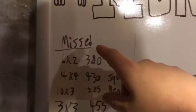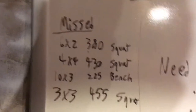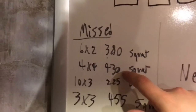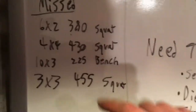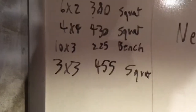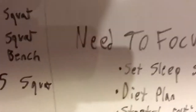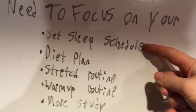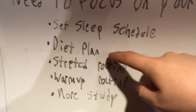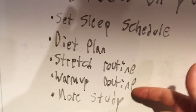Over this program, I failed the 6x2 at 380 squat. I missed that one because I just didn't feel like working out that day, which is bad on me. The next workout was the 4x4 430 squat — first set was 3, second set was 3, third set was 1. It was just too much for me. And then the last day of the Smolov Junior for bench, I failed the 10x3 225 bench. My last squat workout before this was the 455 3x3. So pretty much: my sleep schedule has been totally demolished, I haven't been sleeping right, no diet plan — just been eating everything. Stretch routine and warmup routine basically non-existent. It's getting better, but it could be a lot better.